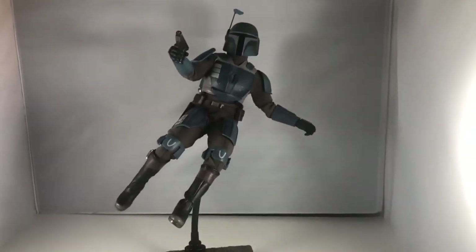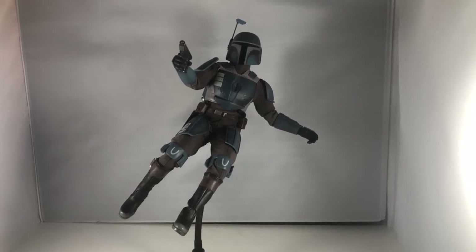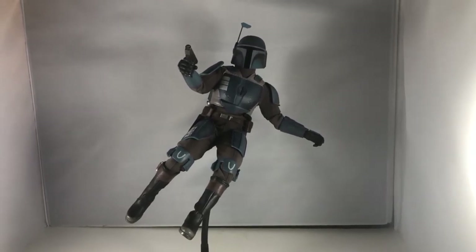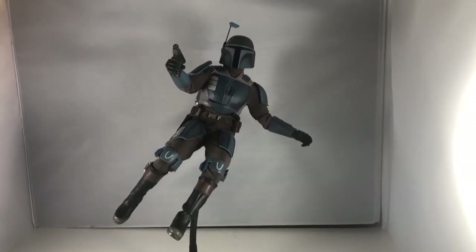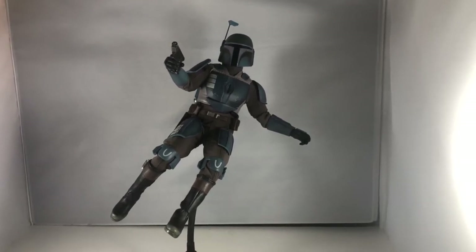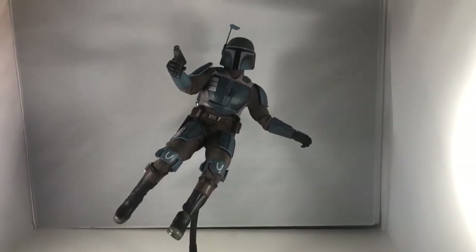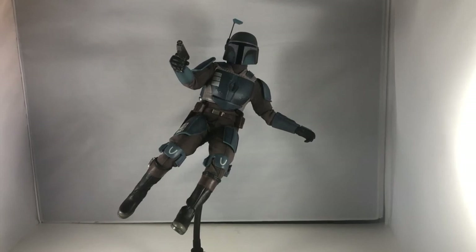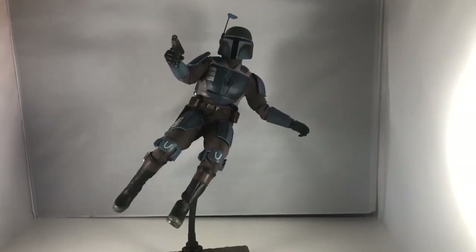That's it for this video — I appreciate everyone watching. Please like and subscribe, and follow me on Instagram at The Hot Toy Collector where I post a lot of photos and some Photoshop edits of these figures. I'm also coming out with a new line of character posters using Hot Toys figures, which should be fun — I already posted a preview of Gamora from Guardians 2. I hope everyone has a great day and we'll see you in the next video.